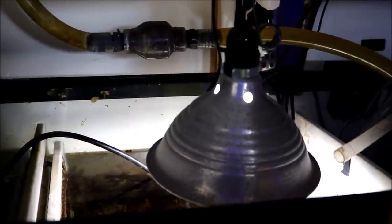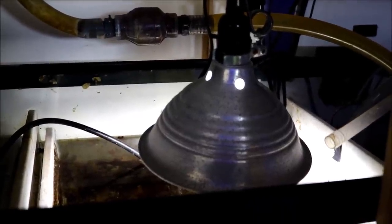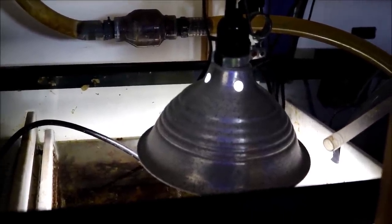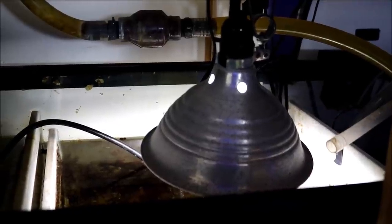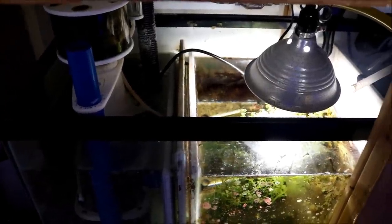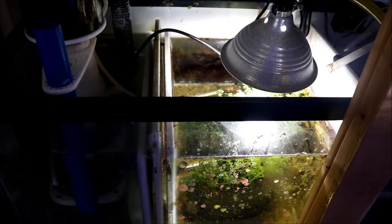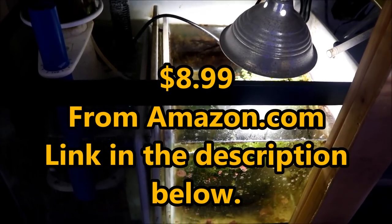Everybody can use those fancy lights to grow macro algae, but I just go to Home Depot or Lowe's and pick up one of these clamp-on lights with an LED or CFL bulb and it's good to go. It's basic and it's worked for me over all the time I've been in the hobby.